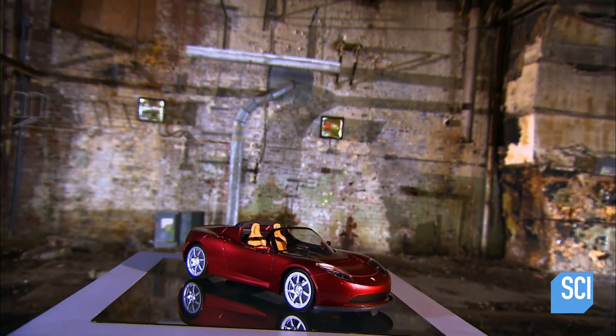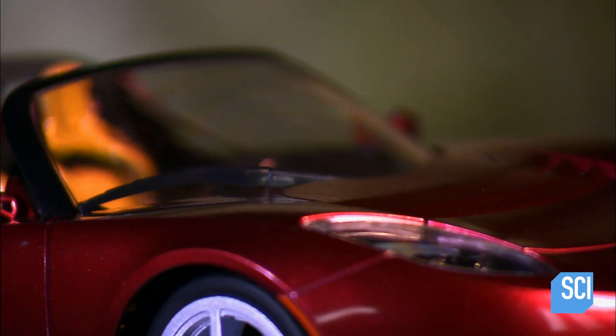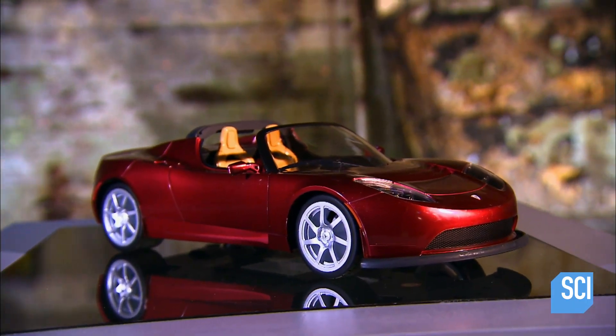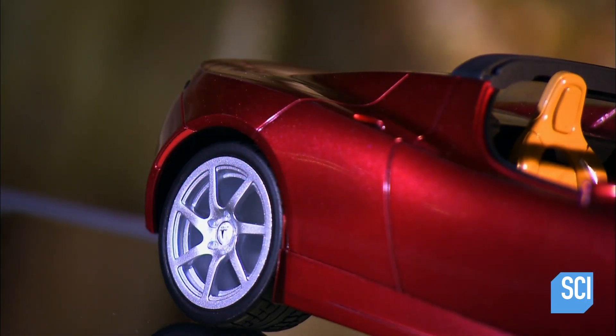The electric car ruled the road early in the 20th century and then the technology was surpassed by gas. Today the concept is cruising towards a comeback, its resurgence fueled by concerns about pollution from gas-powered vehicles and by worries about over-dependence on foreign oil.